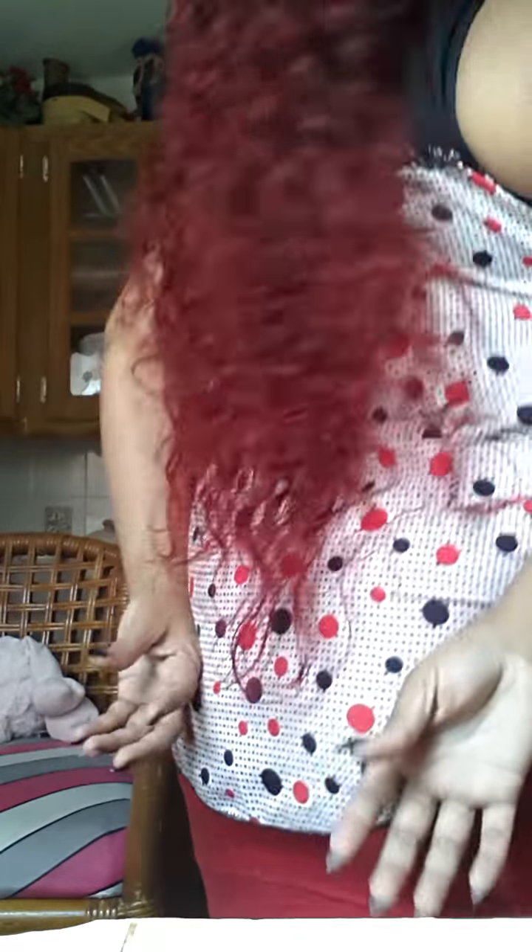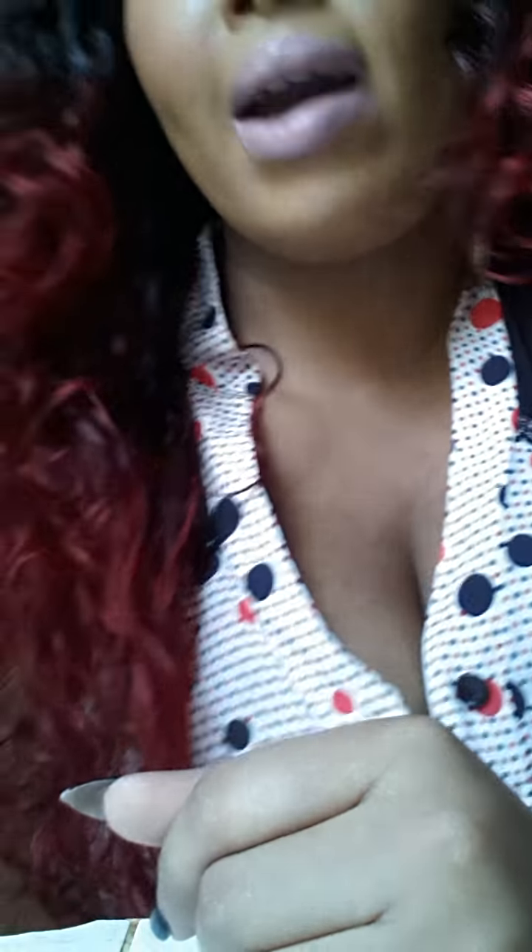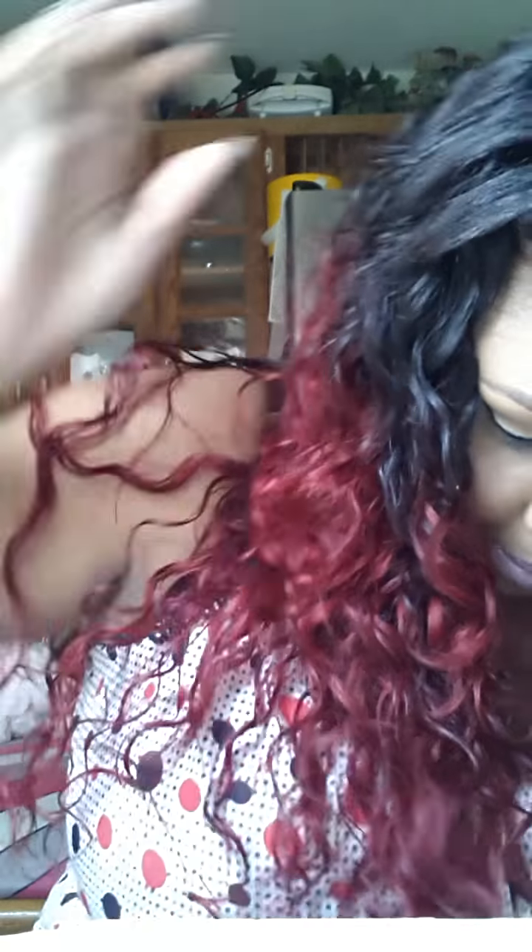It's really bouncy — it moves when I walk, it blows around, it reaches down to here. It's really pretty. The color is not fading; it does wash out a lot of red every time I wash it — it bleeds a lot — but even though it bleeds, the color is not looking dull or anything like that.